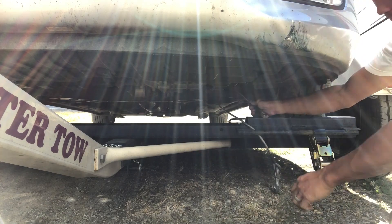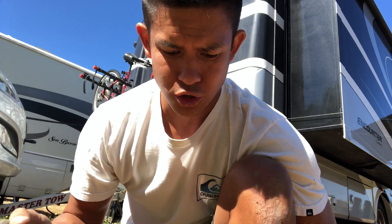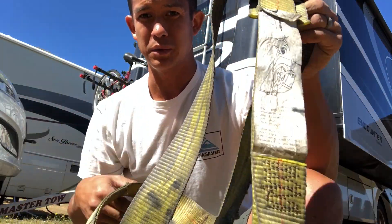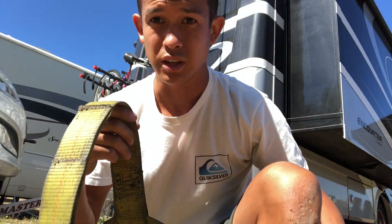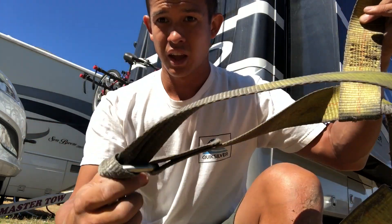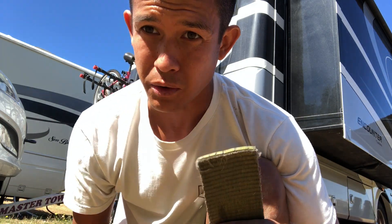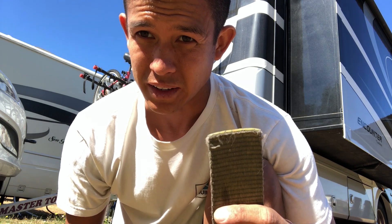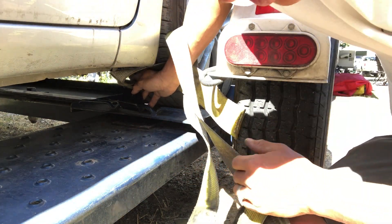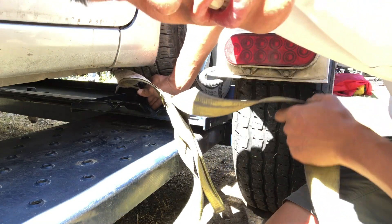Tire straps come in a variety of styles, so I'll show you the basic anatomy. You've got a hook here that attaches to the car ramp, a basket that sits over the tire, a tightening mechanism to snug up the slack, and then a loose end that goes into the ratchet so you can legitimately tighten down the tires. I'll hook the bar — I want it centered on the tire.